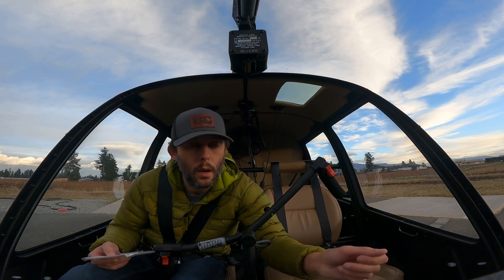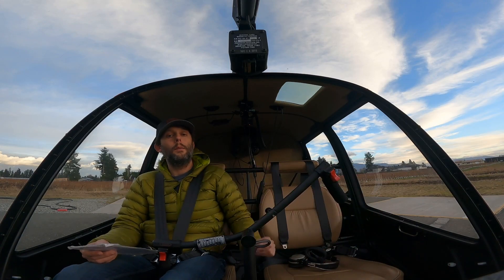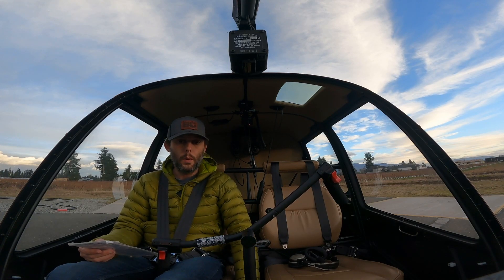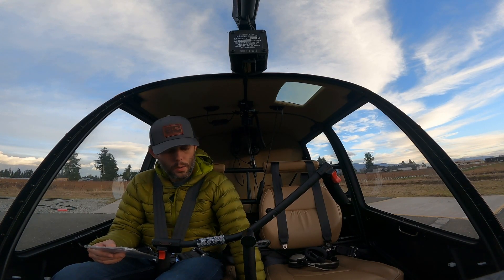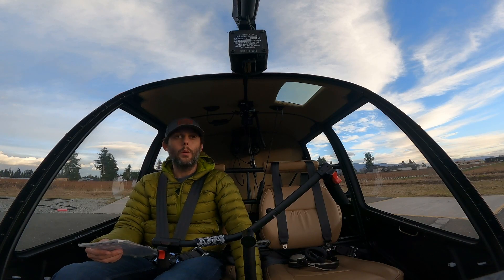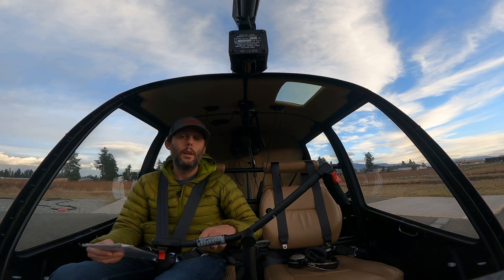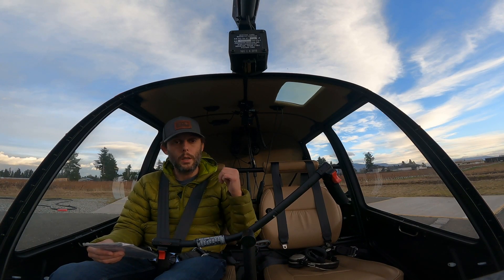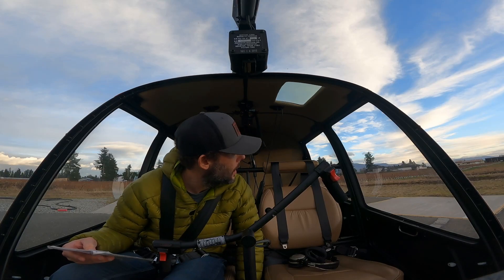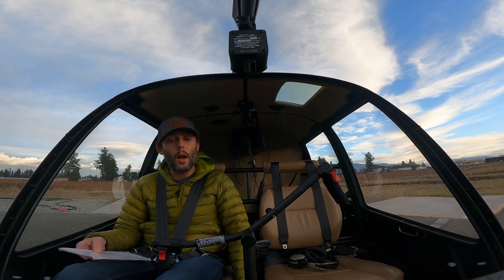Altimeter set — our field elevation is 194 feet, so we'll go ahead and set that right there. Hydraulics and governor switches on — hydraulics on, governor switch on. Throttle closed — we want to make sure we have the detent there; we go in the detent and release it, and we know our throttle is fully closed. We never want to start the helicopter with the throttle on because it can overspeed on startup and cause an issue with our fan spinning in the back. Always make sure the area is clear all around before you start the helicopter — which it is here.